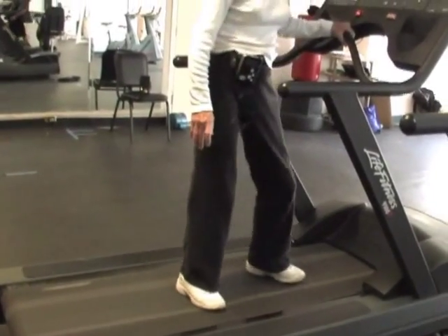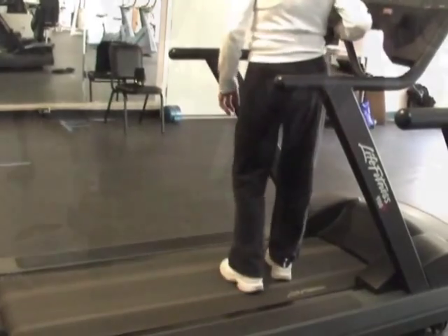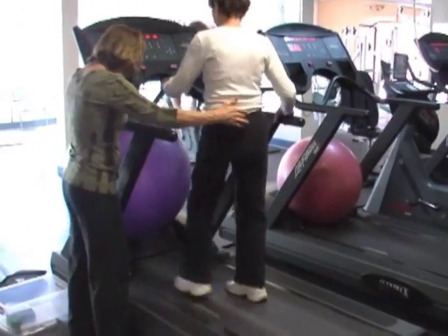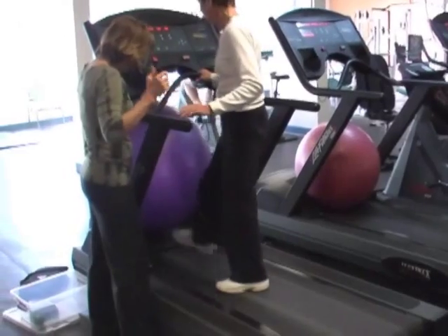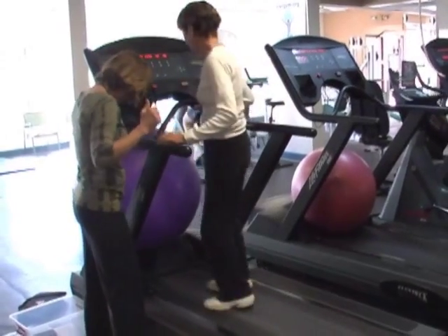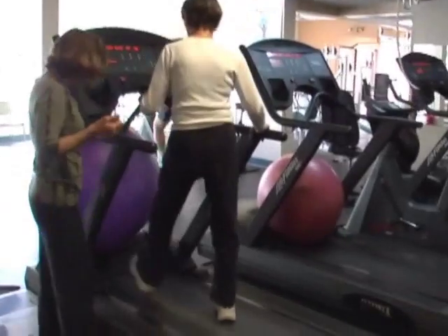And turn. One, two, three. Turn. One, two, three. Turn. On the kick. One, two, three. One, two, turn. One, two, turn. Good. Two, turn. Good. Two, turn.